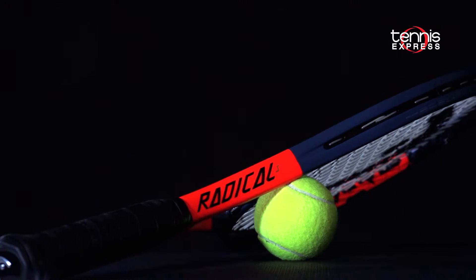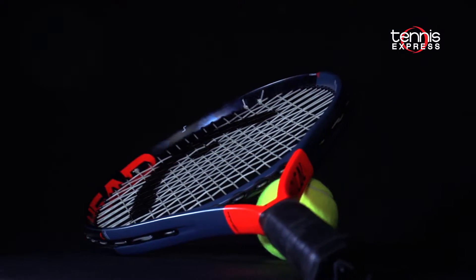Head switched the new Radicals to a more square grip shape found in the Speed series. Let's see what our play testers made of Head's new Graphene 360 Radical S.